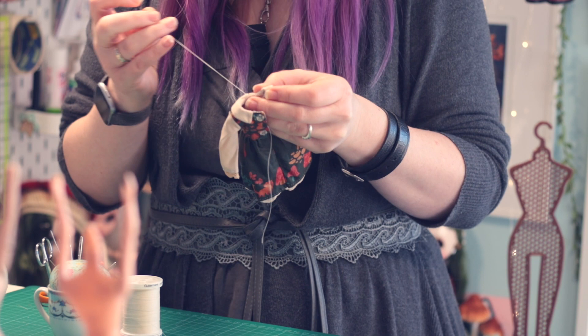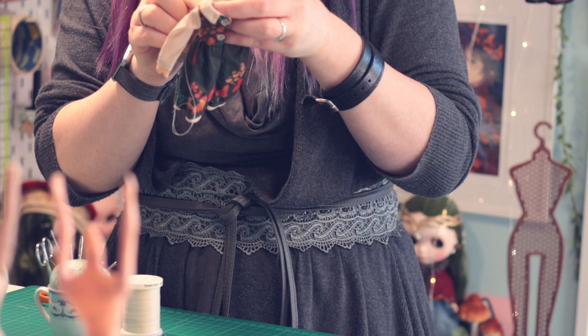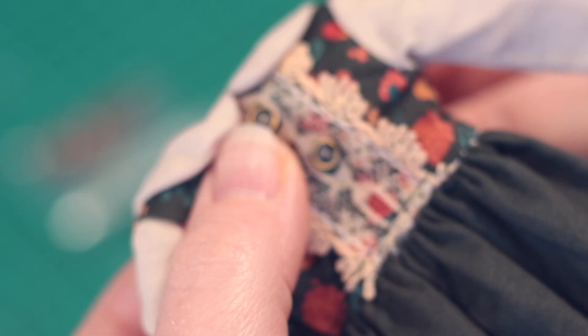If you're interested in sewing a dress similar to this yourself, I do have a recent tutorial for my bib front dress as well as a downloadable pattern. You'll find my patterns at bethramsden.com.